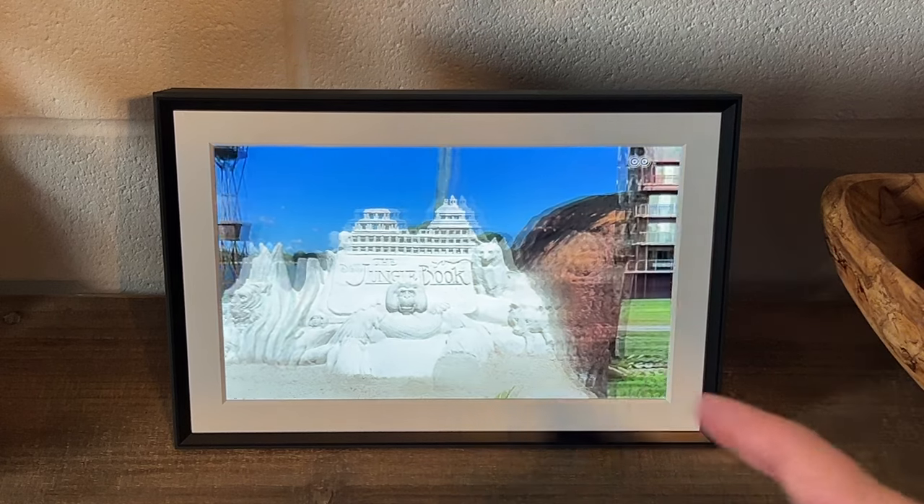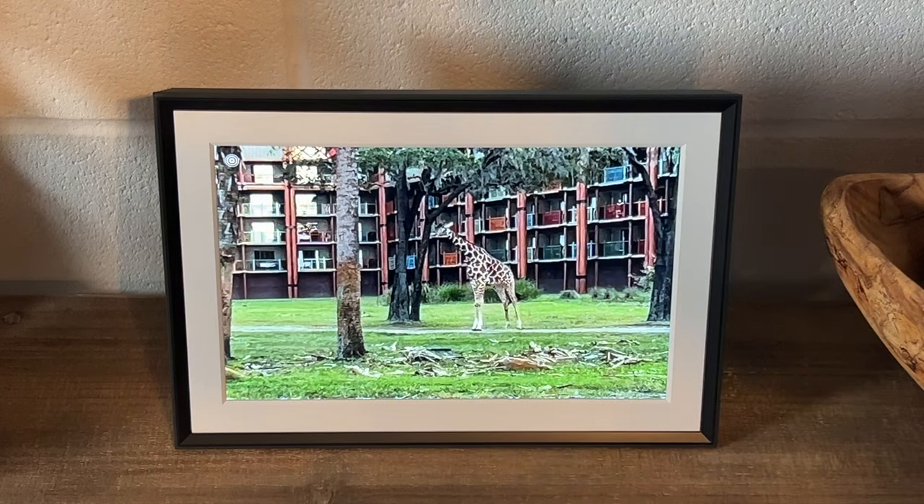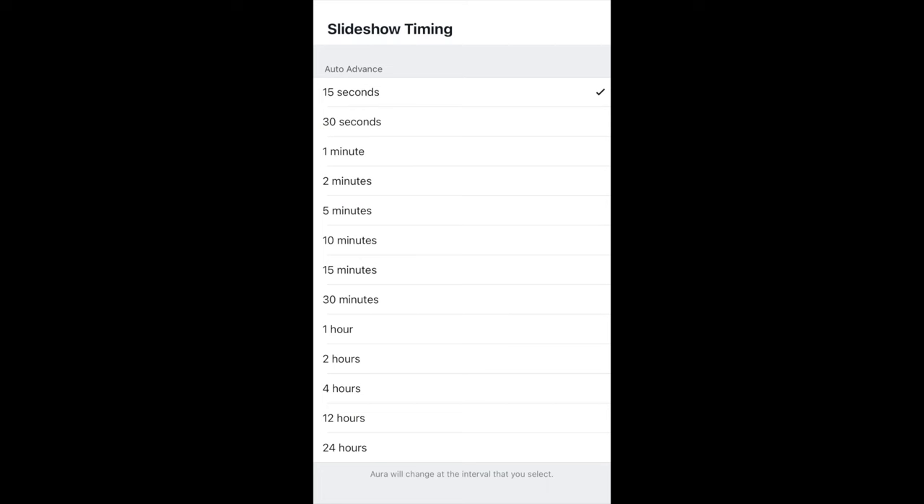As far as the transitions go, the minimum interval is 15 seconds. Here on the screen are the exact intervals you're able to select — 15 seconds, 30 seconds, all the way up to 24 hours, which I don't know why you'd want, but maybe just to have one picture a day. These are the different options you can select for slideshow timing.